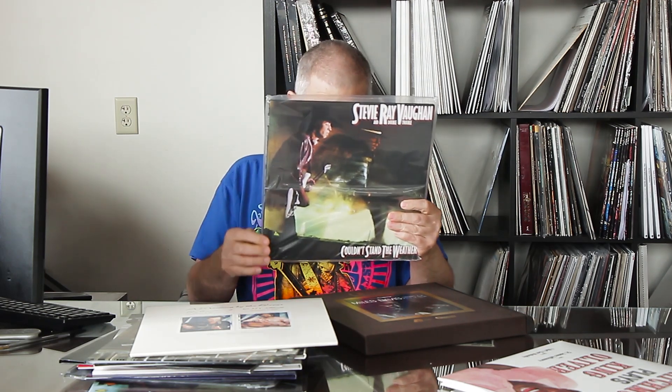Here's another one — Stevie Ray Vaughan's Couldn't Stand the Weather. We put 'Tin Pan Alley (The Roughest Place in Town)' on its own side. It will blow you away sonically and musically — unbelievable. I've yet to A/B it against the one-step but I would bet my house that this sounds better. A couple of reviewers have told me what they thought but they don't want to talk about it. Couldn't Stand the Weather — 'Tin Pan Alley,' sometimes on the album the label calls it 'The Roughest Place in Town' — it's the same song, just two different names — but the real name is 'Tin Pan Alley,' and it's got its own side.